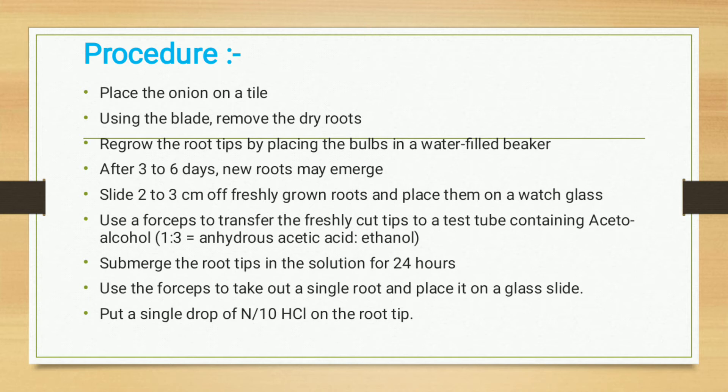Use forceps to transfer the freshly cut root tips to a test tube containing aceto-alcohol, which is a 1:3 ratio of acetic acid to ethanol. Submerge the root tips in this solution for 24 hours, so that whatever root tips are collected are fully immersed in the solution.